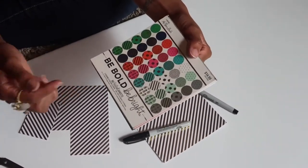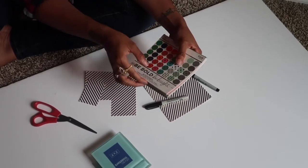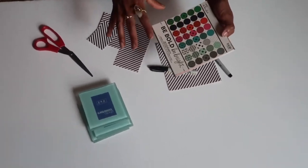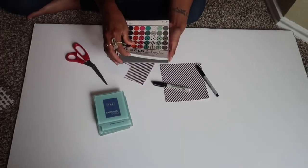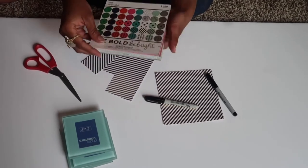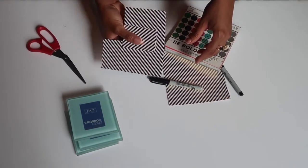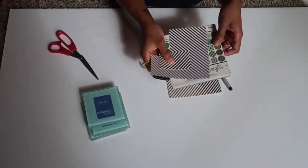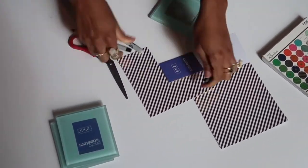I actually got the card stock from Hobby Lobby — I'll put a link in the comments. It comes in various sizes and various prints. I love it because it has gold accents, and I love gold accent things. It comes with different colors and different designs. Today we're using the white and gold, which is very reflective — it's going to look great in the coaster. We're also using a regular Sharpie and scissors.